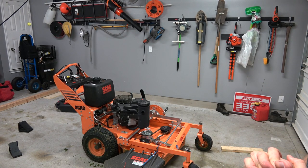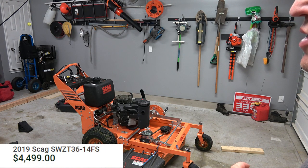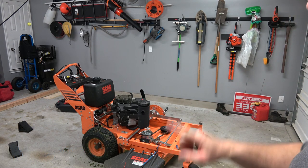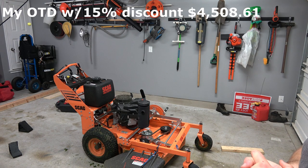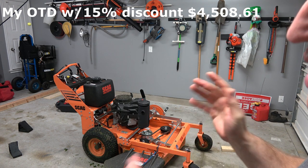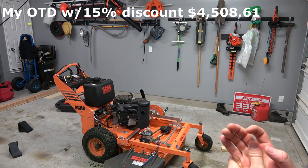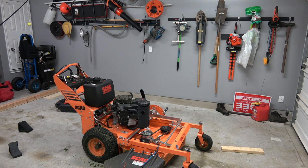Another thing is cost. This mower retails around $5,200. Scag has an awesome discount program for police officers, firefighters, and EMS — you get 15% off the retail price. The sale price was around $4,500, but the 15% comes off the retail, not the sale price. Either way, the mower was roughly around $5,000. I'd have to check the receipt, but it was a good deal.